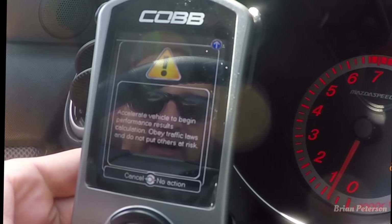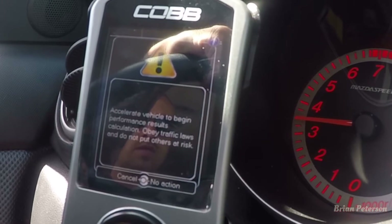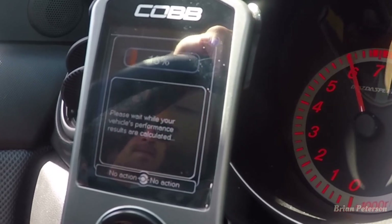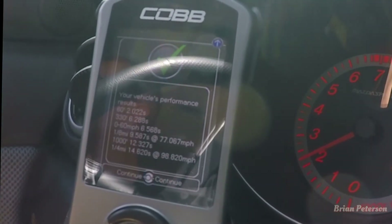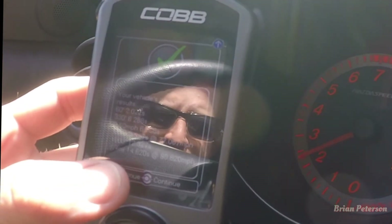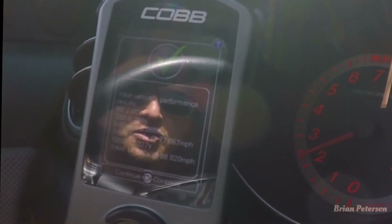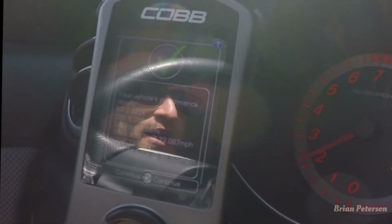Once you click it, it gives you a warning — it says once you accelerate, that's when the calculation starts. There you can see: did the quarter mile in 14.6 seconds. Not that great — didn't get a good start, lost some traction, so I needed to feather the clutch a little bit.